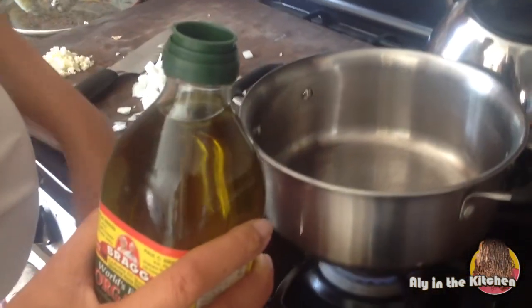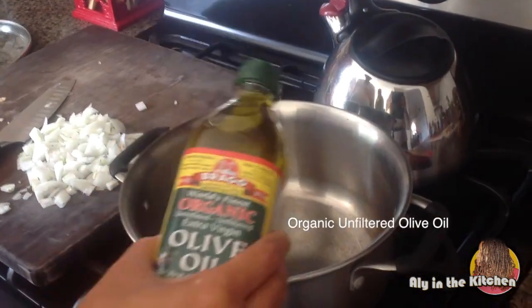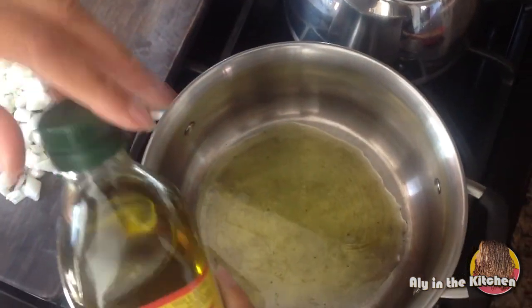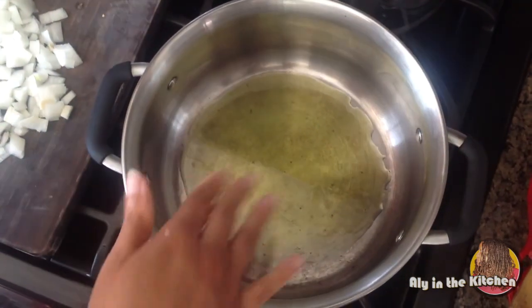I have my Dutch oven and the heat is up pretty high. I'm going to take some olive oil and really coat the bottom of the pan with it, let it heat up a bit, and then I'm going to sauté my onions and garlic.